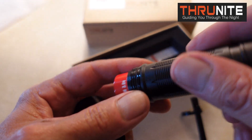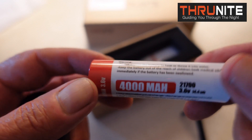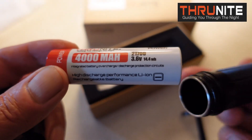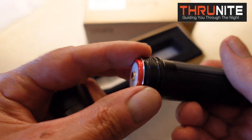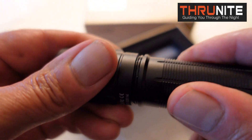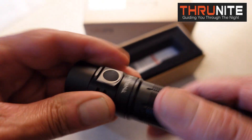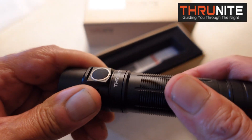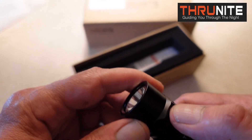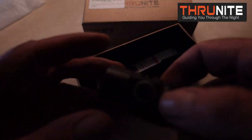Now let's take a look at what powers this flashlight. It's a 4,000 milliamp battery by ThruNight. Nice machine threads and O-rings to keep it waterproof. This flashlight is a whopping 2,250 lumens, and it is very bright.